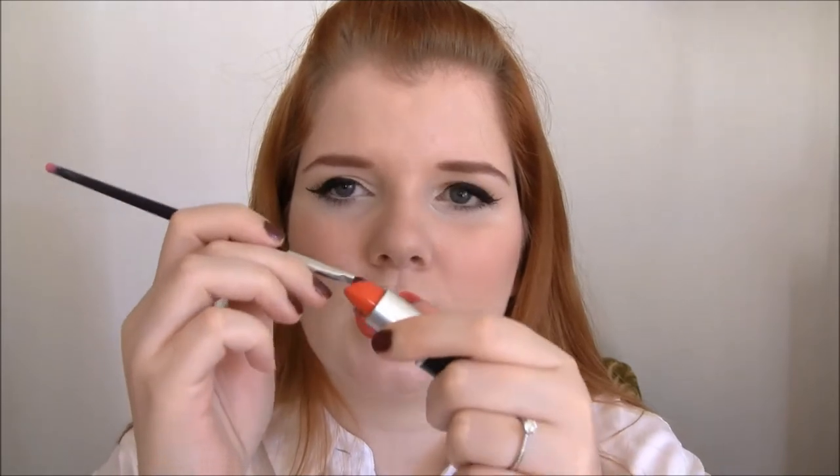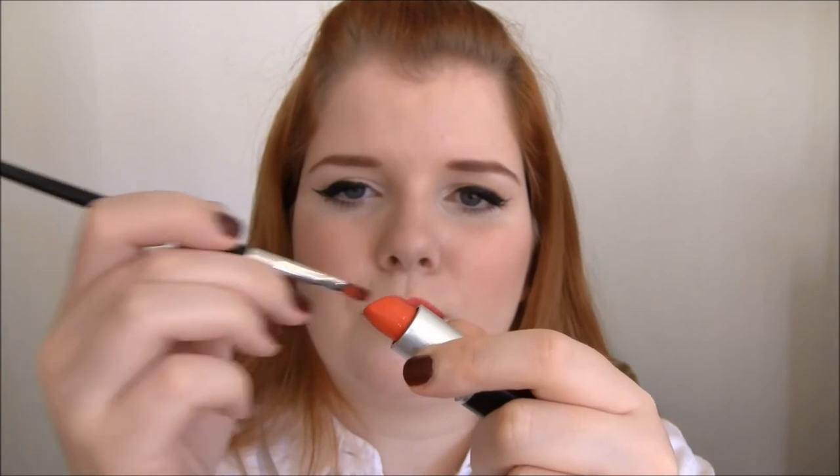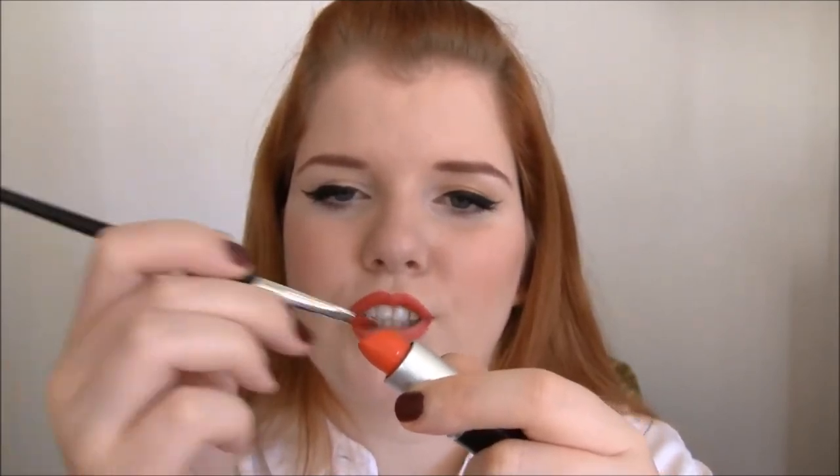Now that I've lined my lips, I've started filling them in with the lip liner. You don't have to do your entire lips, but do a bit more than just a line. And if you want to line your lips bigger or smaller, that's up to you — but remember, this is the hardest part and it takes a lot of practice. Now I'm going to start with lipstick using the brush.